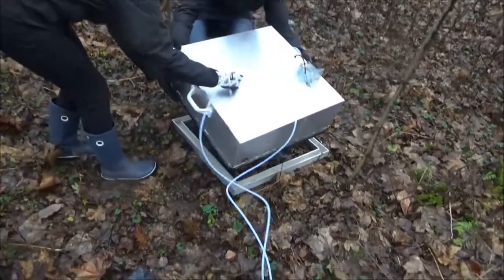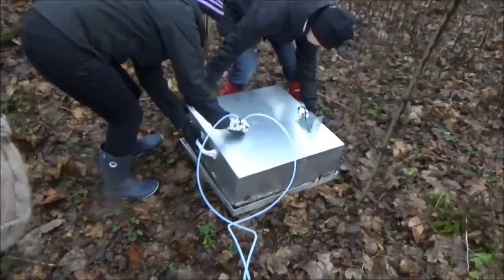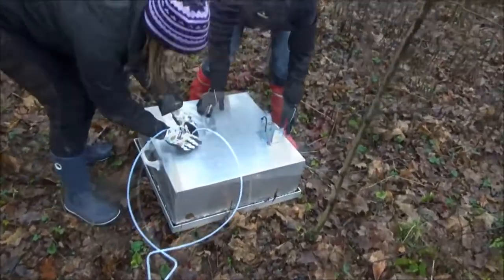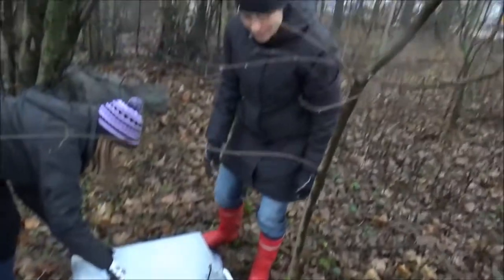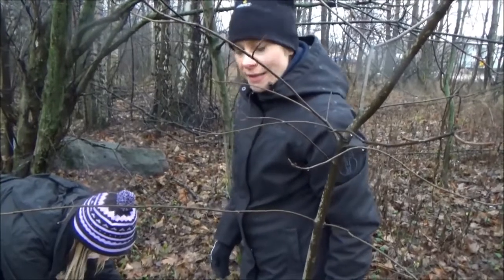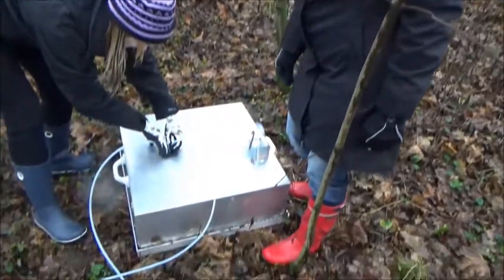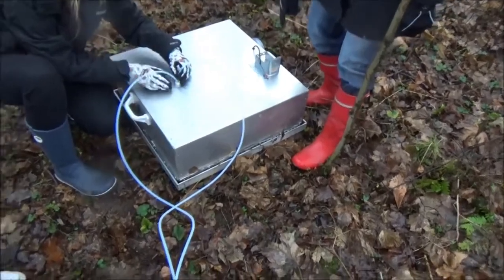Before installing the lid, the analyzer was turned on and a few measurement points were taken from ambient air. Now the chamber is in place and we can start following what we see in the instrument. We have to be sure that everything is closed, that we have a closed circuit to the analyzer.